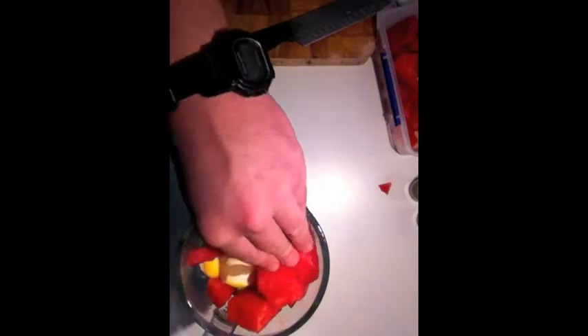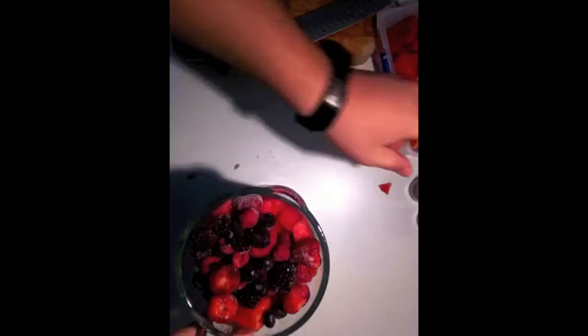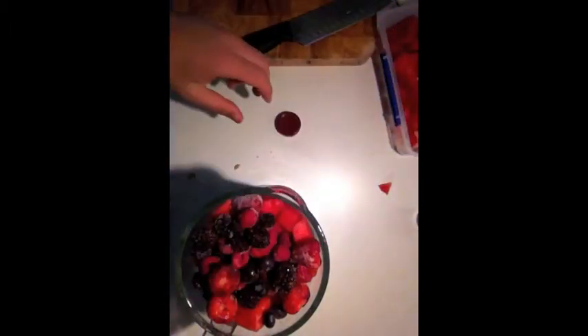I personally like my shakes and smoothies to be like a slurpee — all frozen. And then frozen berries, which is up to your personal individual flavor.